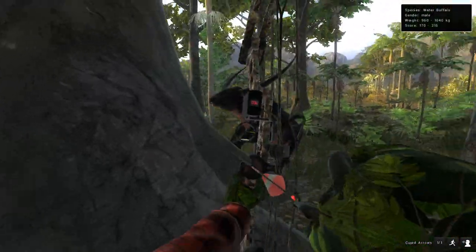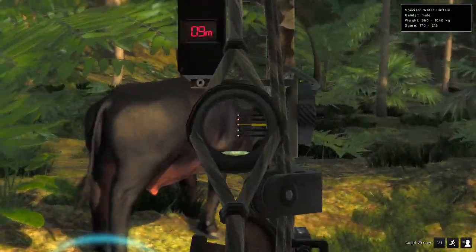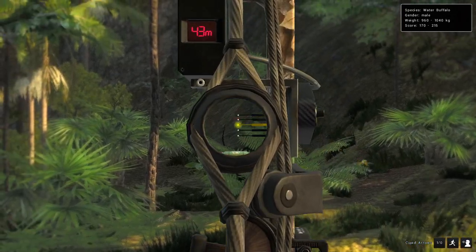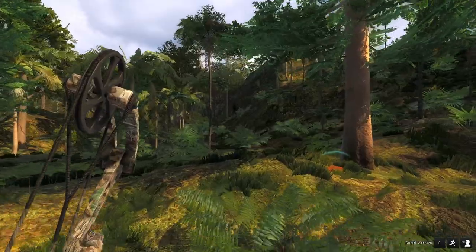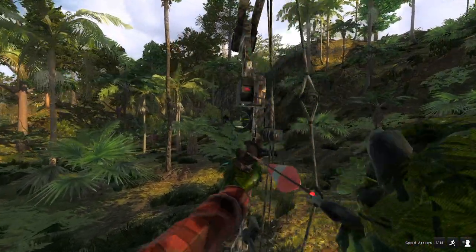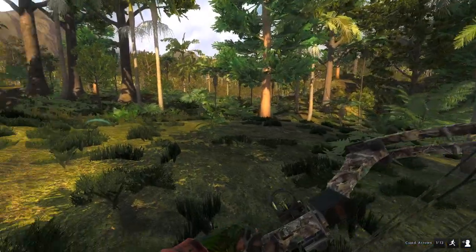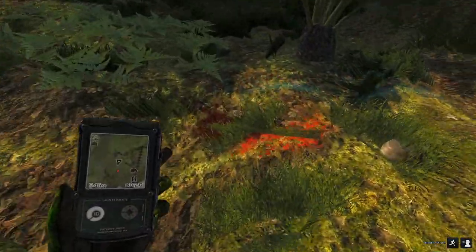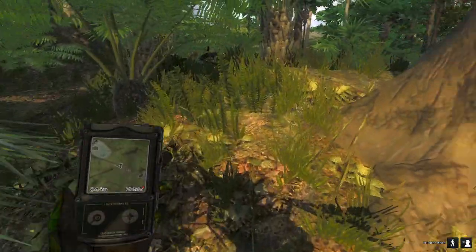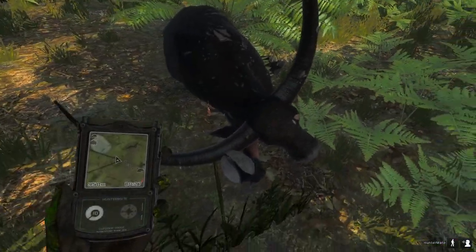Come on. I think he just kind of ran right over me. Interesting. I saw some lung blood there. We tagged him in the foot. Oh, he's coming back for more. We got a tree. Well, we got the lung hit — he won't go too far. And there we go, there's our water buffalo. Went a little further than I would have liked him to, but he's down.